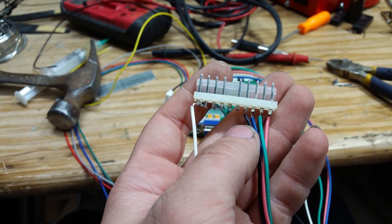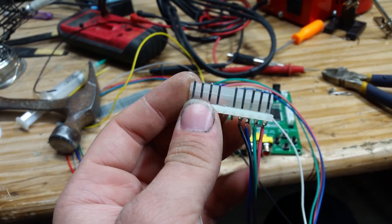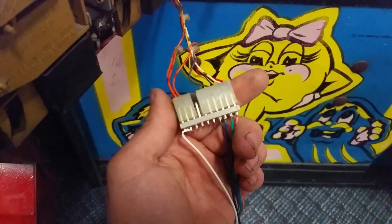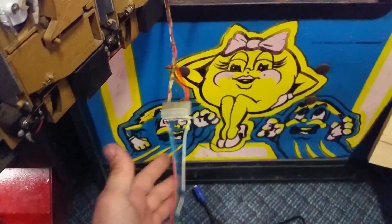As you can see, we got our RGB right here, our ground, and over here we have our syncs tied together. Let's see if this works. If it doesn't, we'll add our 1K resistor, but it might. I kind of screwed up — the connector was supposed to be going the opposite direction, but it doesn't matter. It plugged in. It should work. Let's find out.